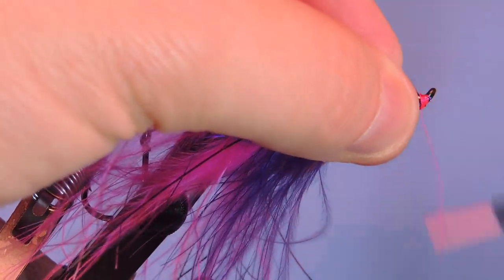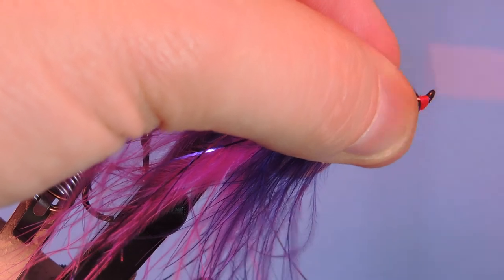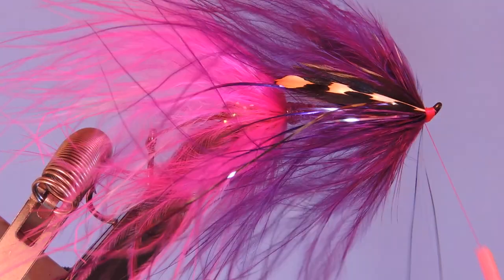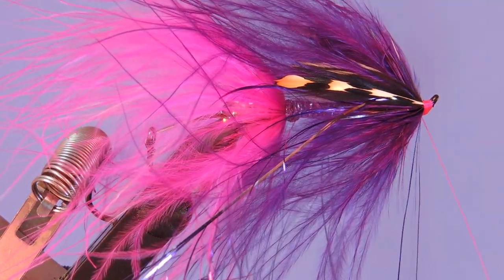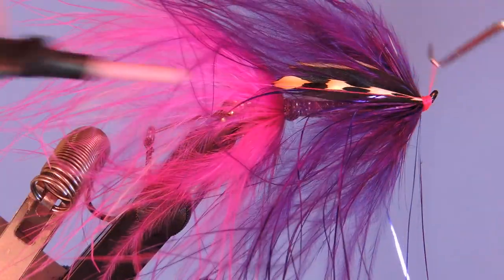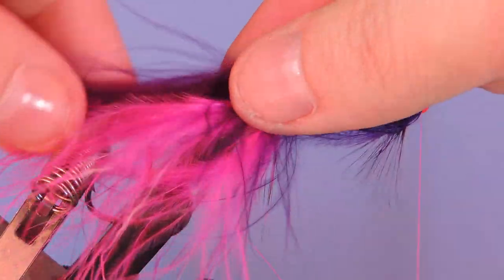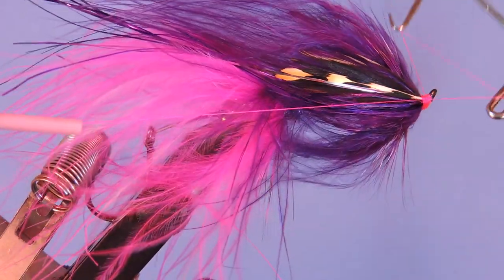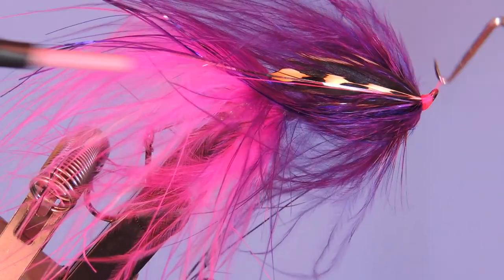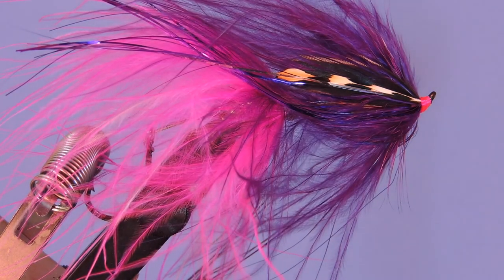We'll just clean up the head, add a little whip finish. Make sure you've got all those materials out of the way so you're not catching them in your whip finish. And there we go — that's the Trailer Trash.